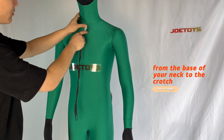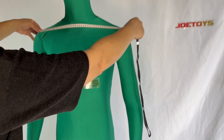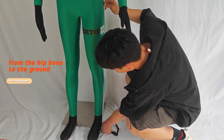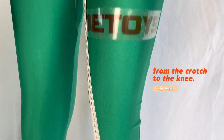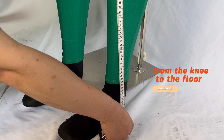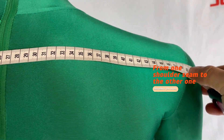Torso length: measure the length of your torso from the base of your neck to your crotch. Shoulders: measure the width of your shoulders from the left shoulder to the right shoulder. Leg length: measure the length of your leg from the height of your hip bone to the ground. Inseam: measure the distance from your crotch to the ground. Thigh length: measure the length of your upper leg from your crotch to your knee. Shin length: measure the length of your lower leg from your knee to the ground. Shoulders on back: measure the width of your shoulders from behind.